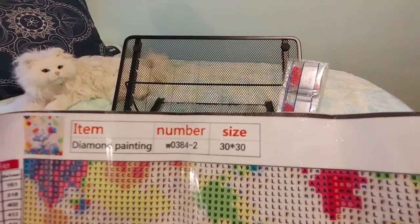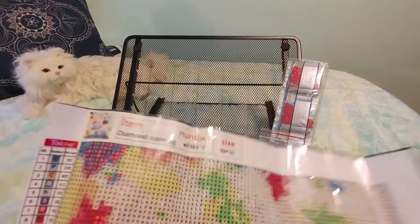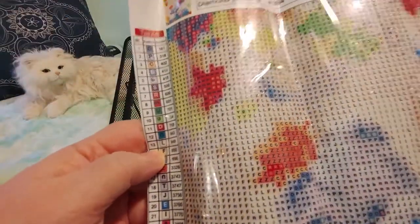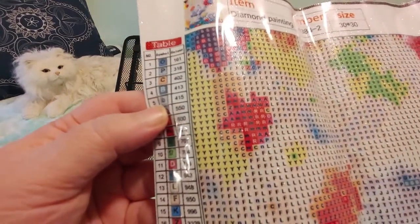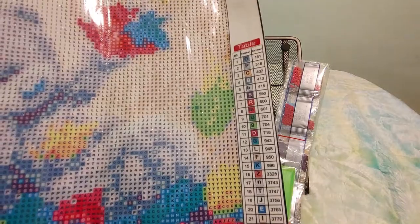I'm not sure how this is gonna turn out because this is a little 30 by 30. So this is item number W0384-2 and there are twenty four colors. There are alphabet letters but not in alphabetical order. There's no numbers but number five is a lowercase b, four is an uppercase b, and ten is a lowercase g. So they use upper and lowercase and I'm fine with that.